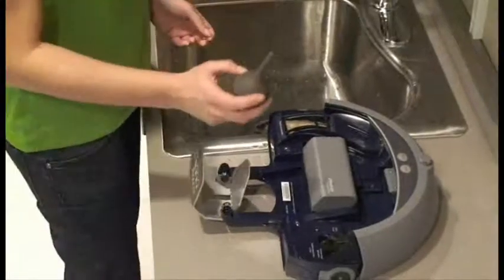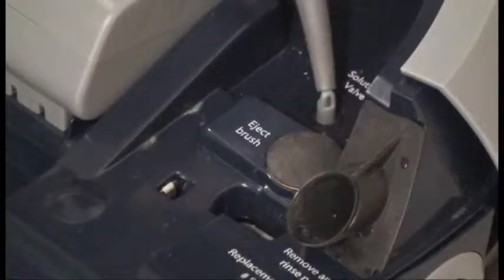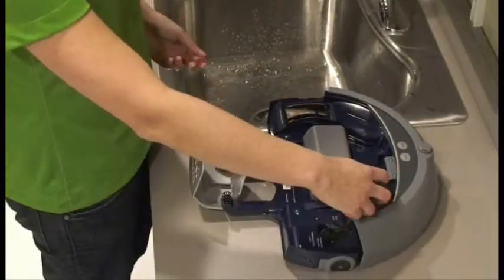Some SCUBA models come with a suction bulb that will prime and clean SCUBA's pump system. To prime and clean SCUBA's pump, fit the end of the suction bulb tightly over SCUBA's solution valve. Squeeze the bulb three or four times to push air through SCUBA's pump system.